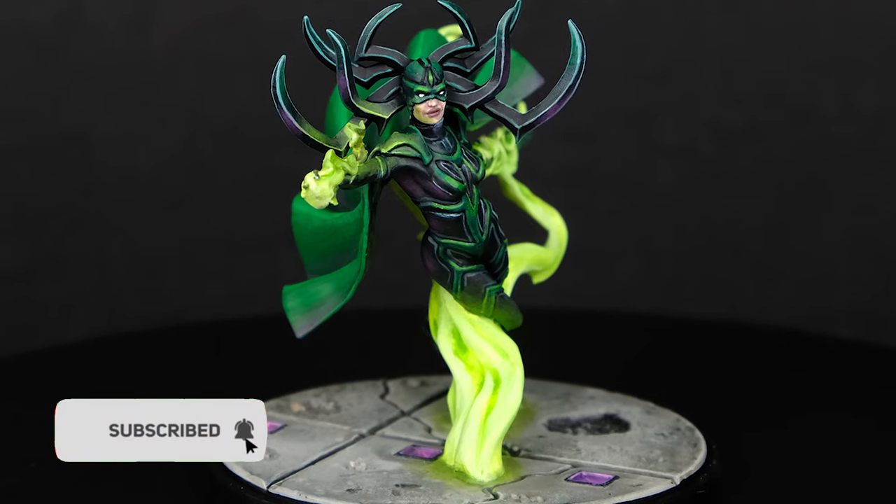If you have clicked on this video, congratulations! You are gonna learn how to paint glow effect like this, or this, and you are gonna learn it just under 5 minutes. So let's do this!